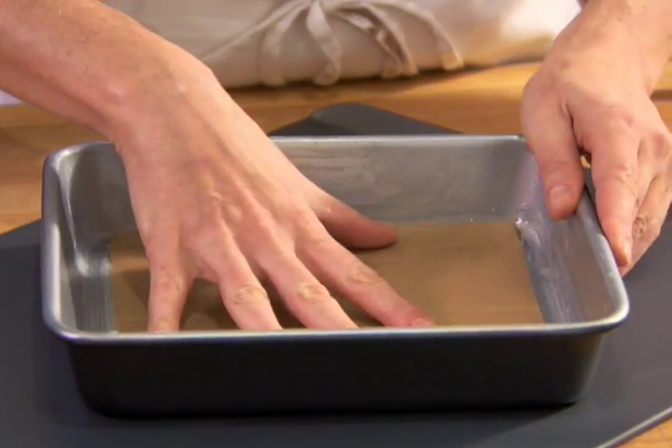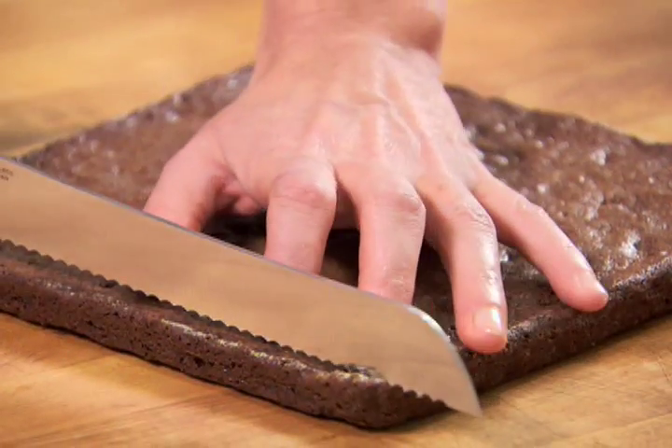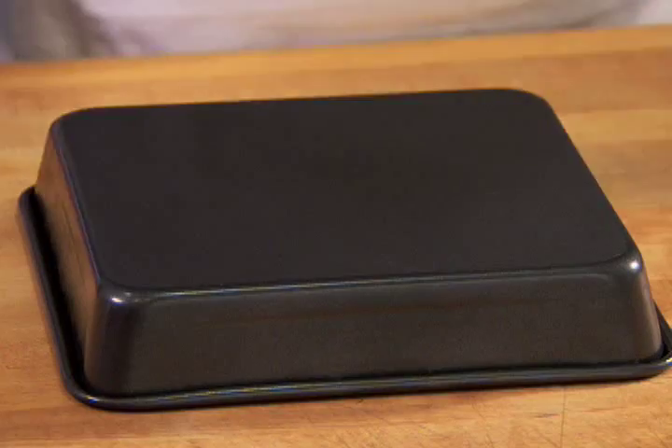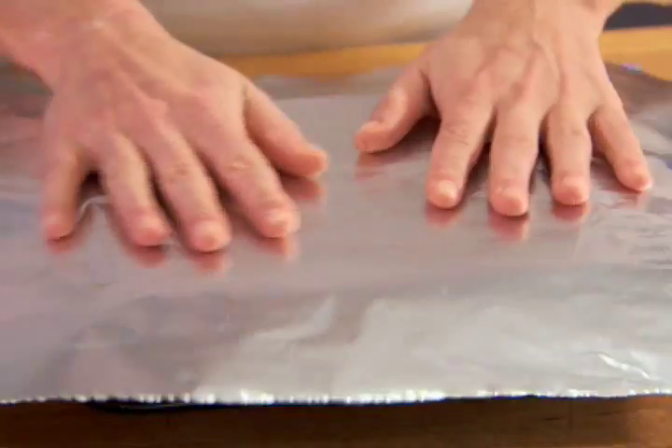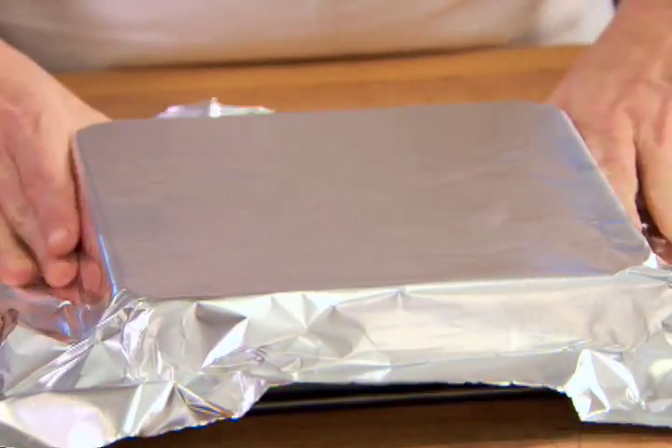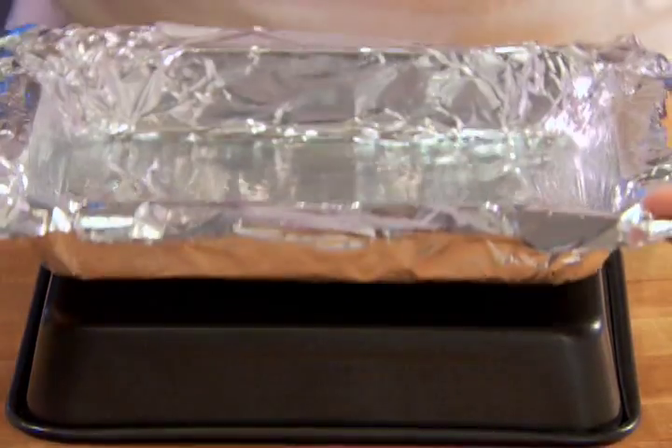Using foil is an alternate method that works well for baking brownies and bar cookies when you want to trim the edges. Turn the pan upside down, drape a piece of foil over it, and press tightly down so that it is form-fitting. Remove the foil without compromising its shape.